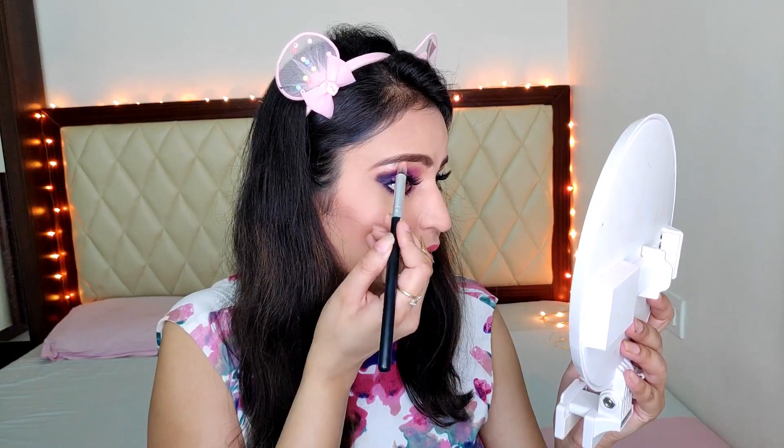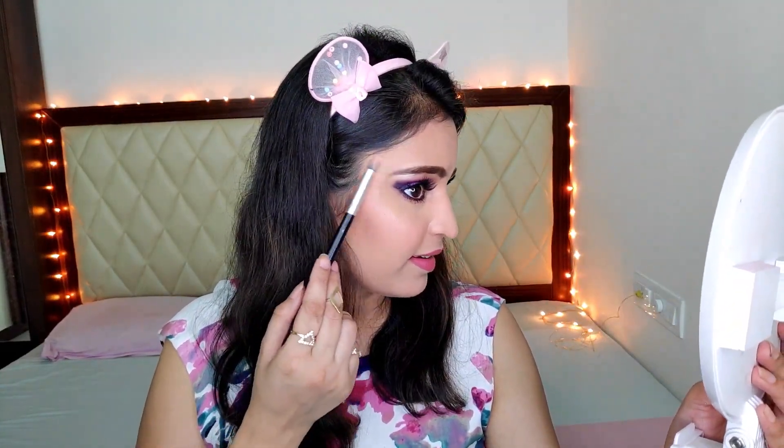Now I'm going to apply some lipstick. I'm going in with the colour Grace — I think this lip colour has started suiting my every dress, so it's the only colour I apply nowadays. And now it's time for highlighter — I'm using the highlighter from the Jaclyn Hill palette.